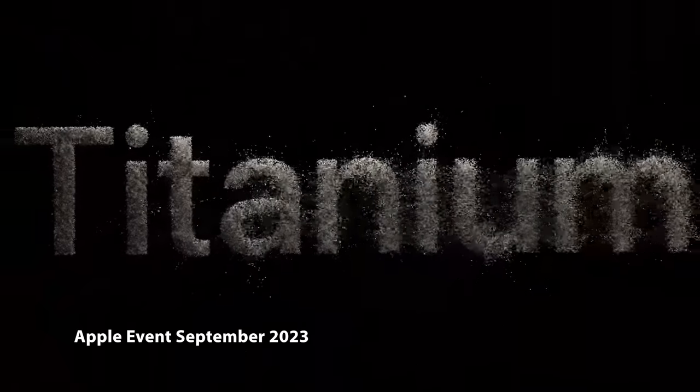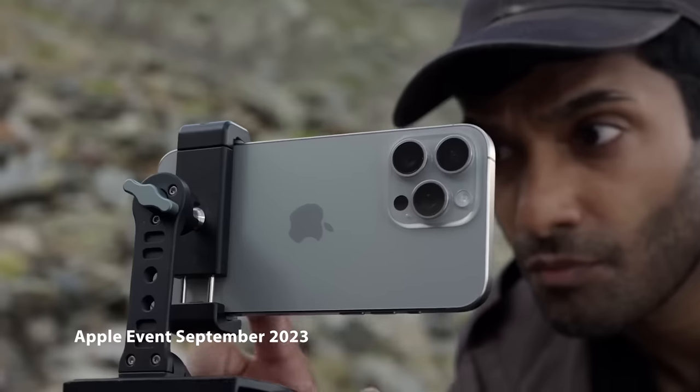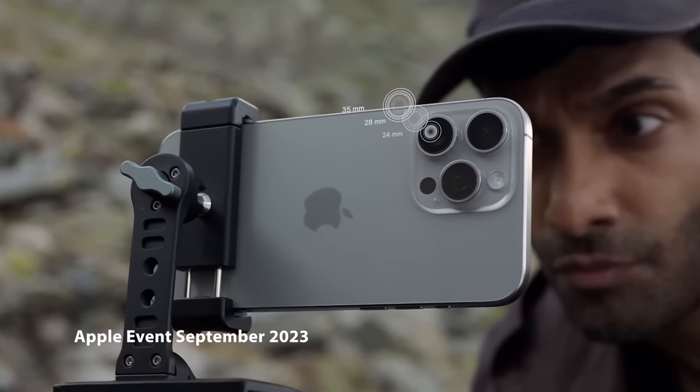The iPhone 15 Pro Max is here, promising to wow with its shiny titanium case and brand new 5x optical periscope zoom camera. It even has a carbon footprint that Apple claims has Mother Nature's seal of approval. That doesn't sound right to us either. Let's tear this thing down and find out what's really going on.